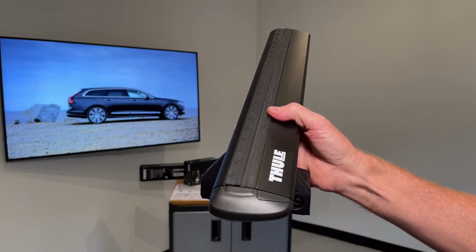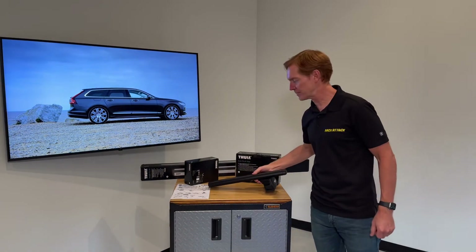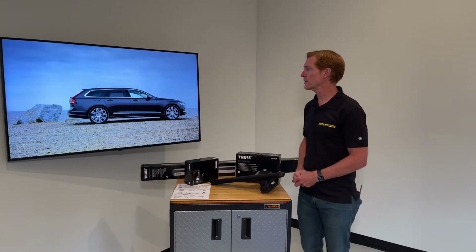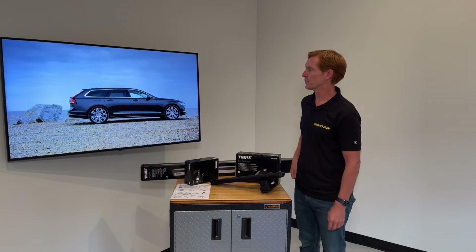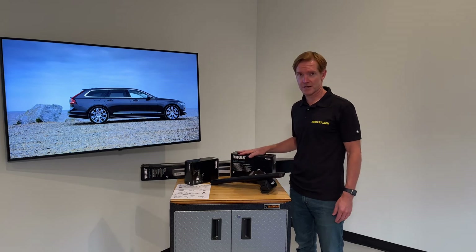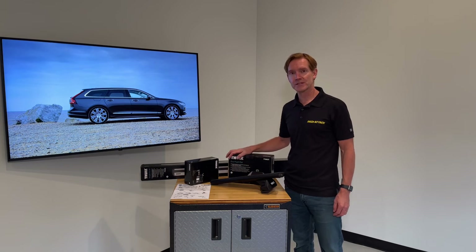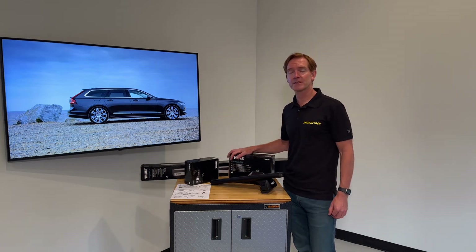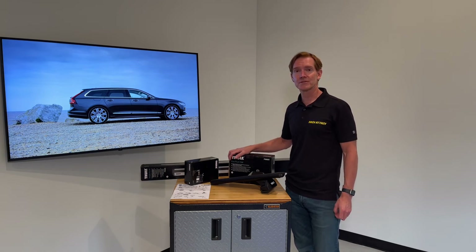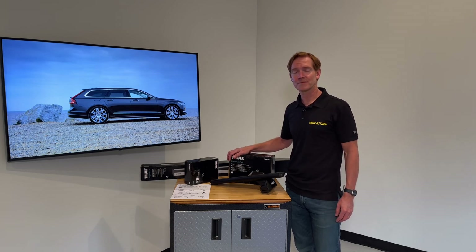Those are all the key features of the Thule Evo Flush Rail base roof rack system for the 2015 through 2022 and beyond Volvo V90 with flush side rails. This product along with the full line of Thule products are available at rackattack.com. Please see the link in the video description for buying options and a link with more in-depth installation information. If you have any questions or comments, leave those below — and if you like the video, please like and subscribe for more videos of this type. Thanks for watching.